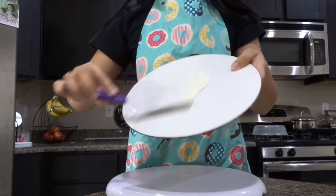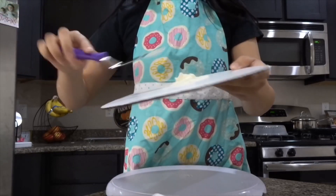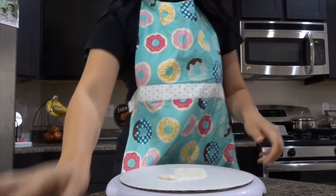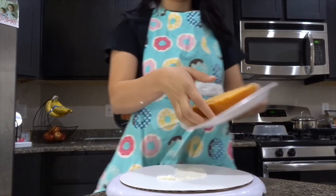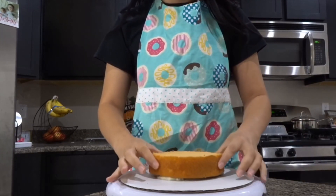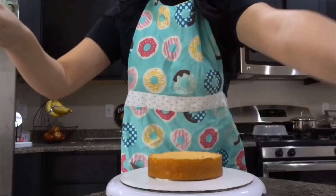So first thing we're going to do is get our cake board and add some buttercream to the bottom to work as our glue so that way your cake does not move around. We're then going to put the flat part on the bottom, and as our filling we're going to use buttercream.